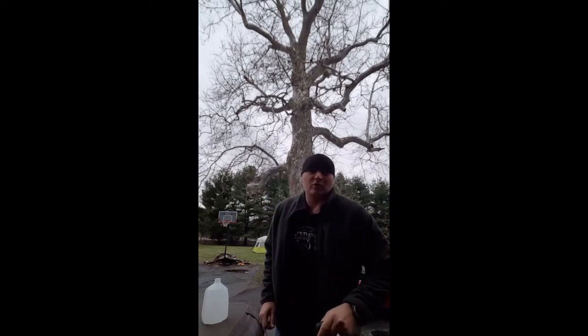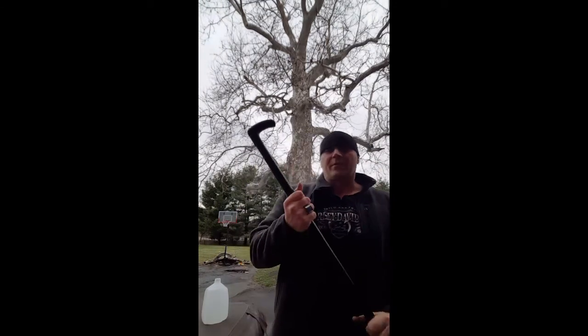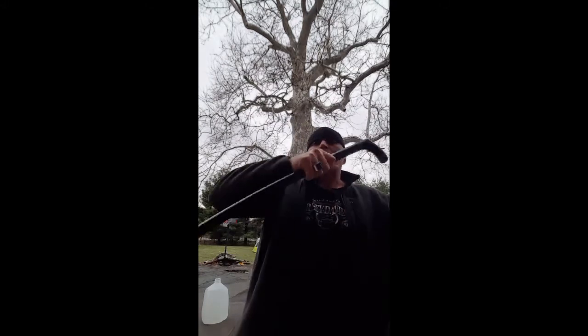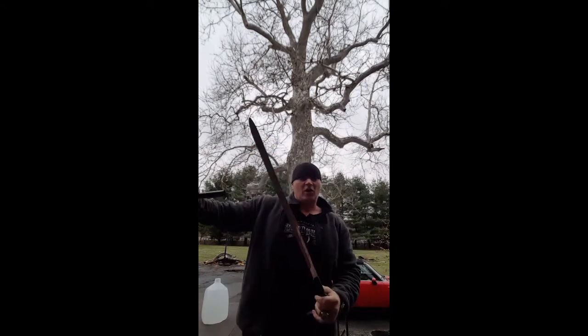Hey YouTube, it's Donnie B all day here. As you can see, I've got a fake limp going on because I want to show you something from Cold Steel — the Cold Steel Heavy-Duty Cane Sword with a 3CR13 stainless blade.